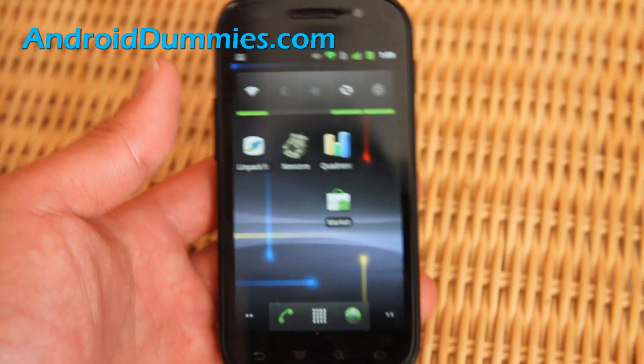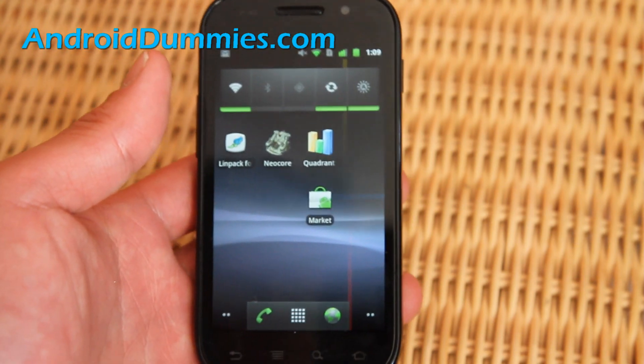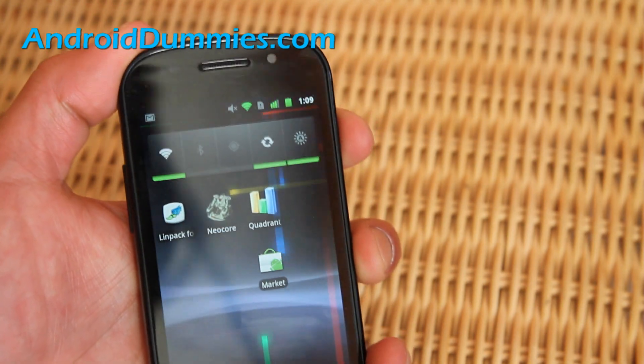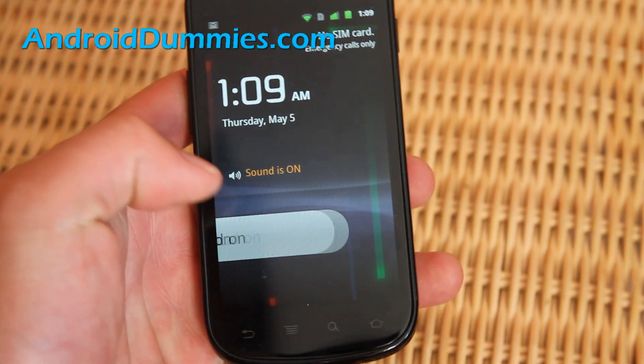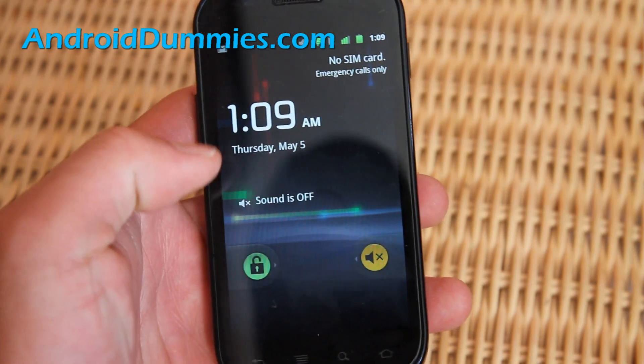Sometimes you need that because there are times when you don't want it to even vibrate — maybe you're dating this other girl and your girlfriend is calling you or whatever. Also, there's another quicker way without going into your phone settings: when you turn on your phone from sleep, you can simply swipe and it will turn the sound off or on.